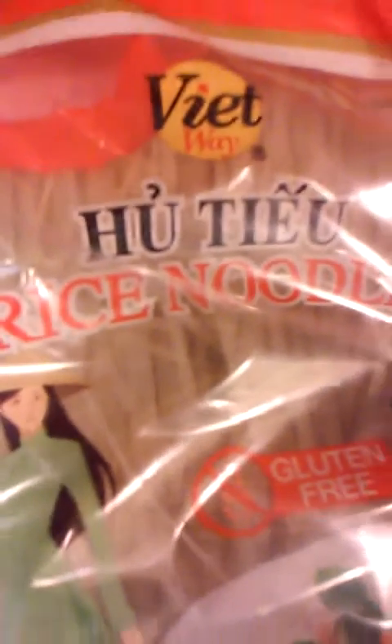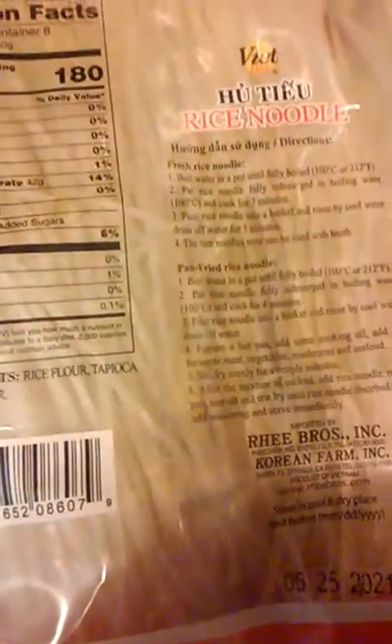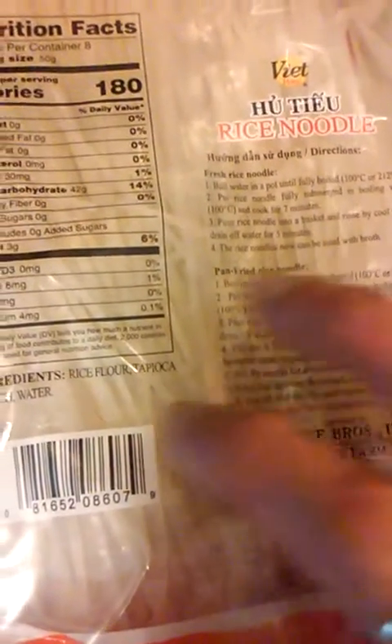I found them in the international aisle at Wegmans — rice noodles, gluten-free and non-GMO. There are eight servings in a pack, so half a pack is four servings. You just boil your water, immerse the noodles, and let them boil for about seven minutes. Then rinse them really well — don't overcook or they'll be mushy. Then they're ready for broth, or you can pop them into your pan and do a mee fun style.